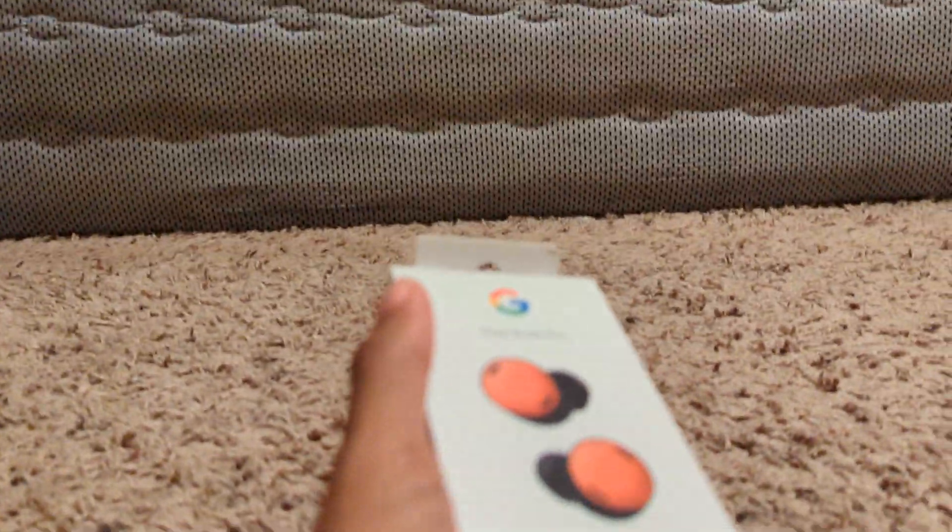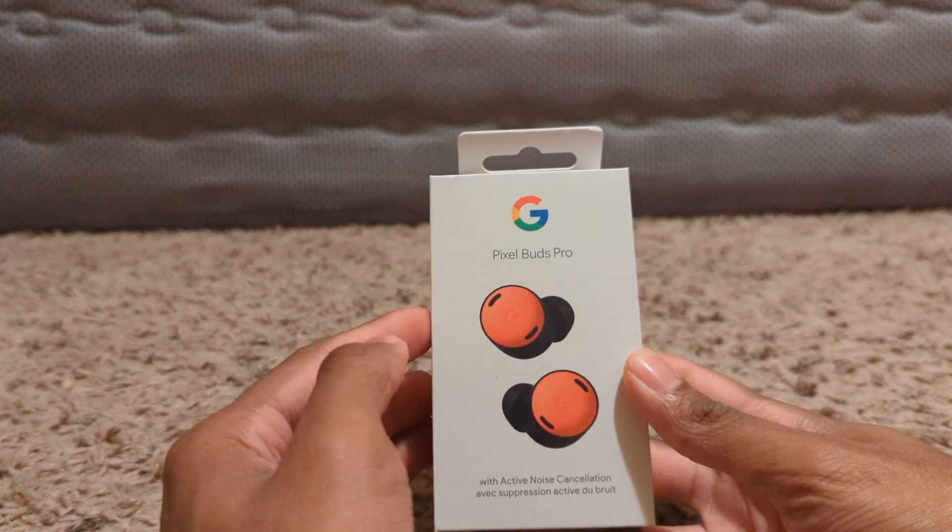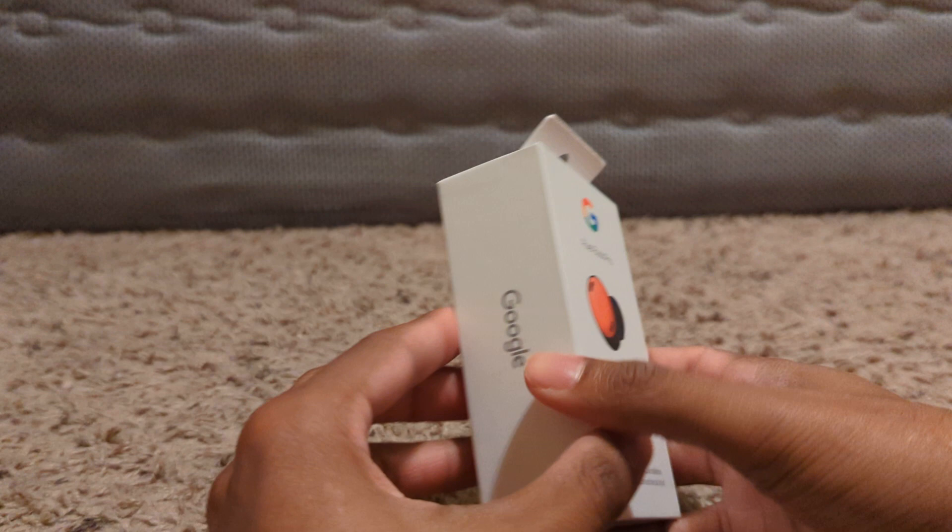Alright, let's move this aside and focus on these right here — Google Pixel Buds Pro. I got mine in Coral.